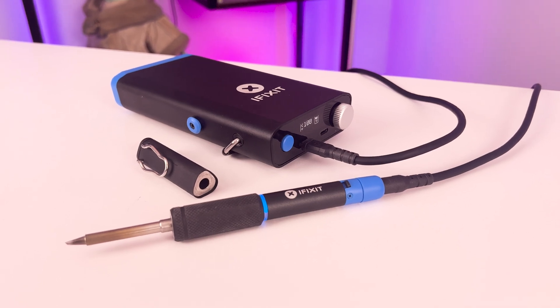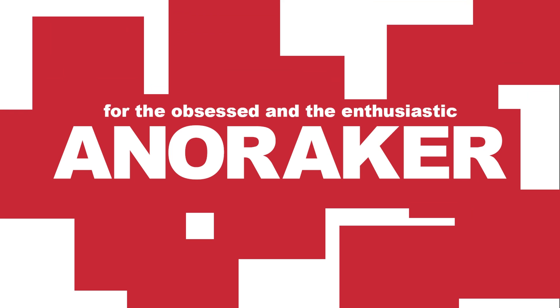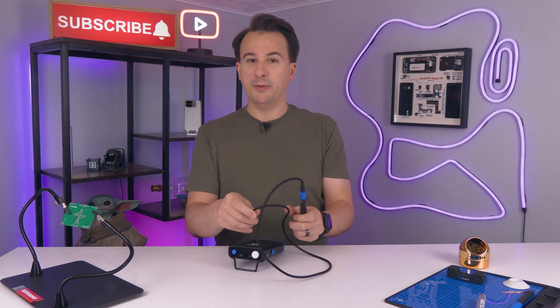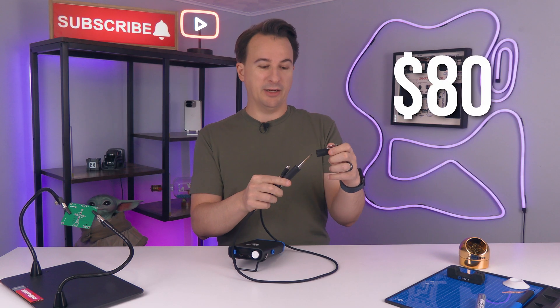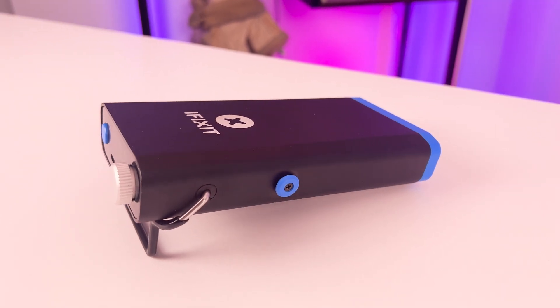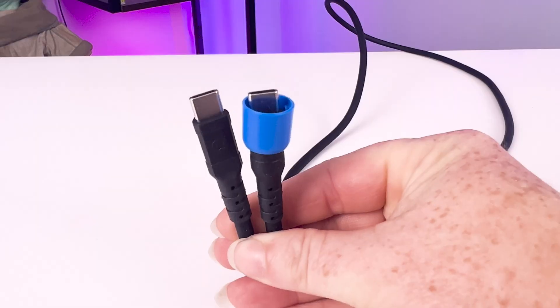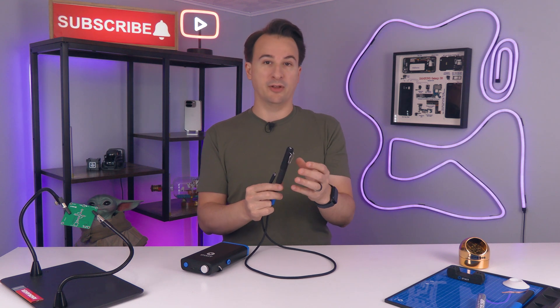This is the iFixit FixHub, and it completely changed my opinion on soldering. You should know a few things about this FixHub solution up front. It comes in two pieces: a smart soldering iron, which you can buy by itself for $80, and a portable power station, which you can buy with the soldering iron for a total of $250. The soldering iron uses a USB-C connection, and it has some handy smart features that are great for both beginners and veterans in the soldering world.